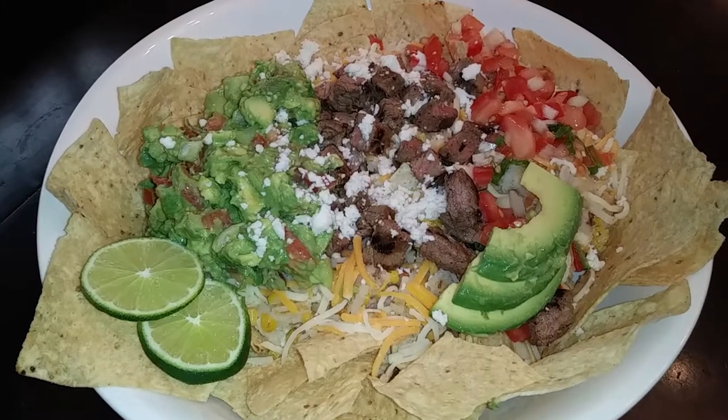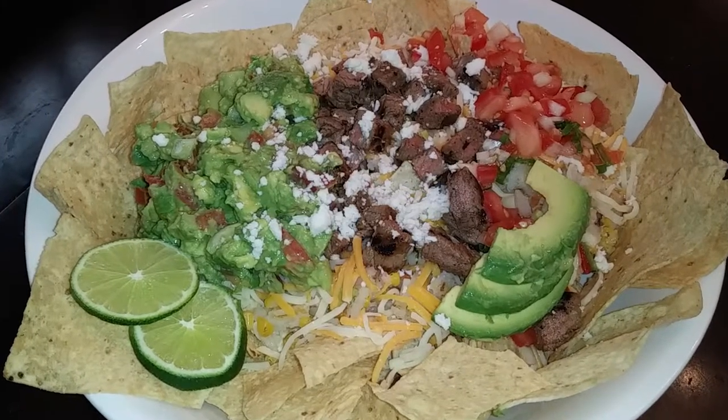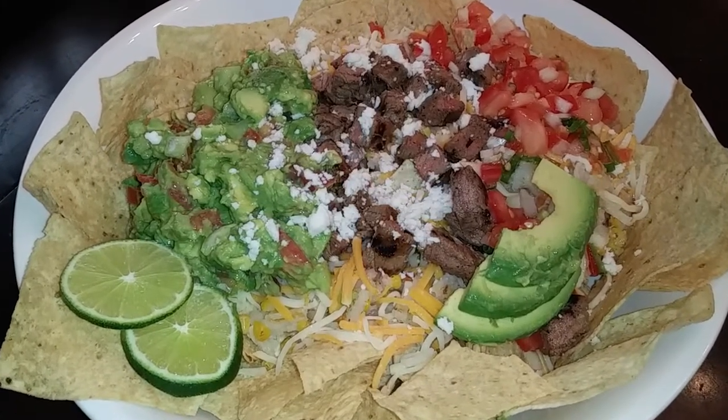If you guys like this recipe, please hit that subscribe button. And until the next meal, thank you for watching Watch Me Cook.